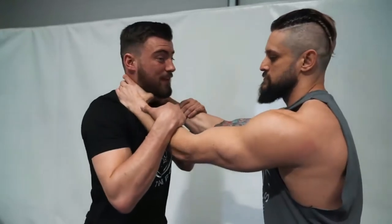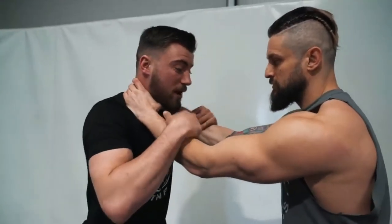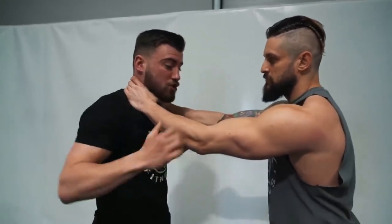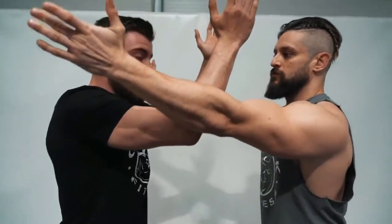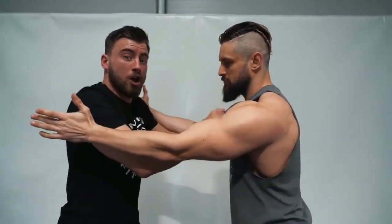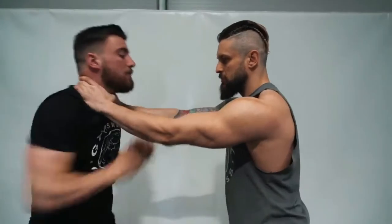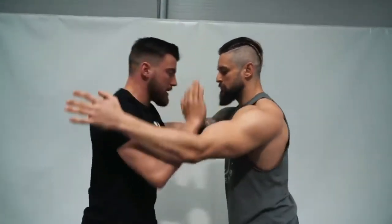For the double throat grab escape: bring both your hands on the inside to widen the grip - it's strong when it's together, so punching those hands in separates it. From here push on the chest, but as you push he goes back, you have to make sure you slide back as well. You don't want to just push while he stays solid. Punch in and push out at the same time. That's your break and escape.